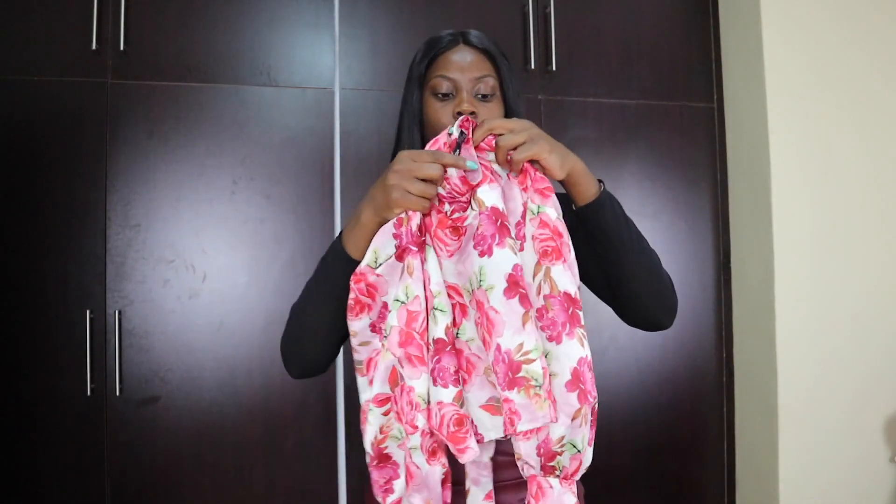So now it's time for me to get fitted in those clothes and just show you how they actually fit on my body, which is exciting!